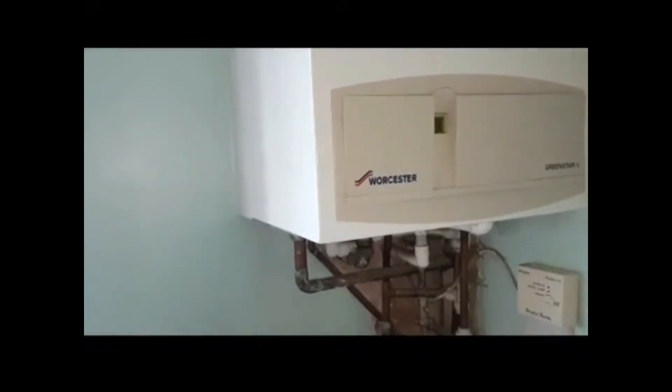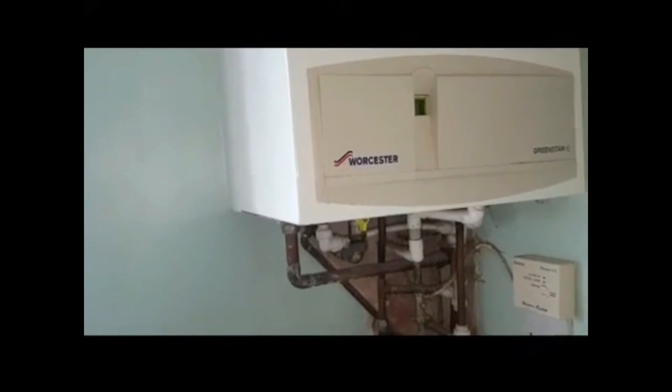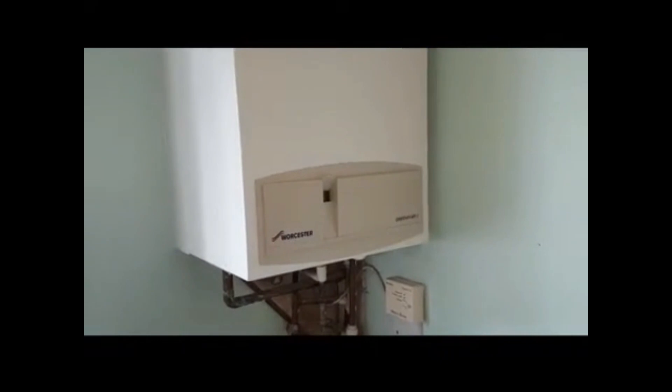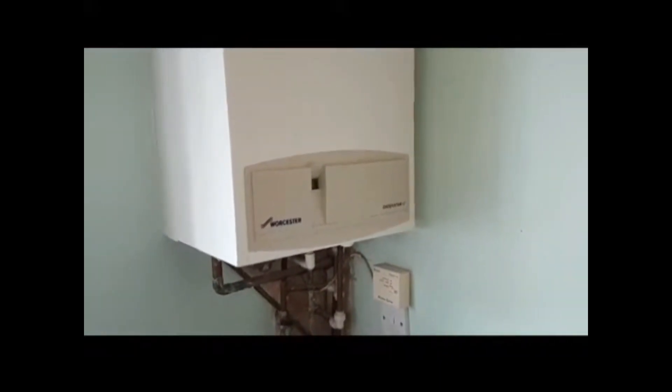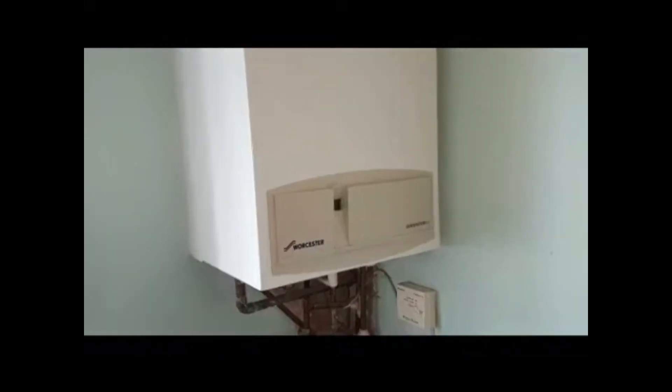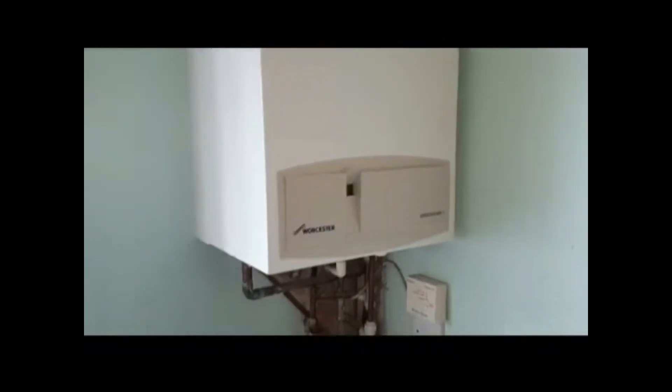There are two screws that hold the boiler case on and they're both at the bottom — that's your first one here and then there's one on the opposite side. I've got one of our students with me today, Isaac. He's on our Masterful Engineer program and joining our engineer team network. This is to help people like Isaac who are new to removing the boiler case.